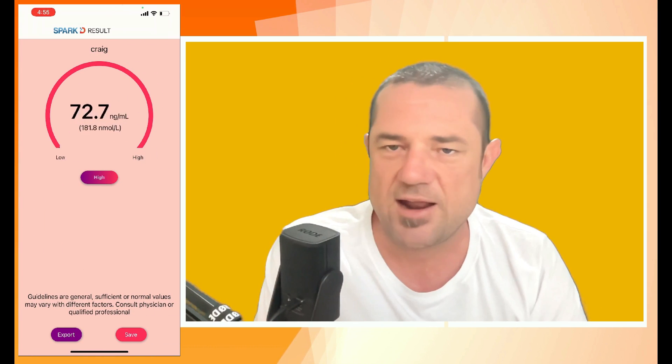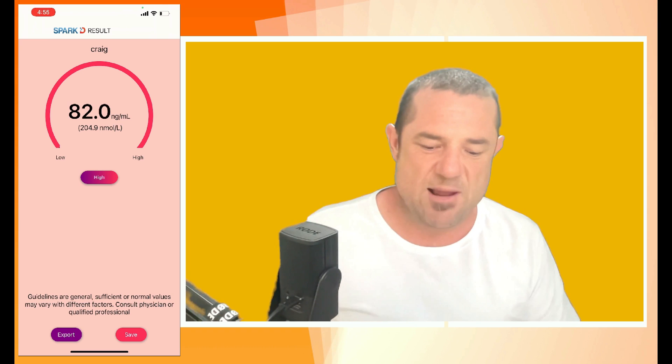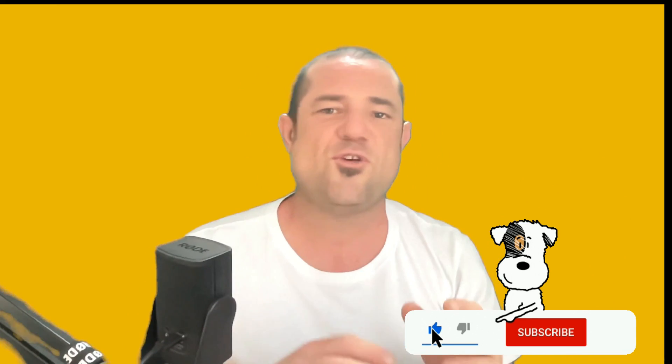Let's see where my level's at — 82 nanograms per milliliter. There you go, ladies and gentlemen, that is the Spark D rapid quantitative vitamin D test. I think Dr. Gomenak would be well impressed with the level, so close to her recommendations. If you'd like to buy one for yourself and you're in New Zealand, go to www.vitamindtest.co.nz — the link's in the comments. They're available in various other countries: Europe, India, South Africa — I'll get those links below. If this was helpful, like, subscribe, and come back — over the next week or two I've got some very cool people in the vitamin D space on my show. Until then, love yourself, love your family, and love your friends.